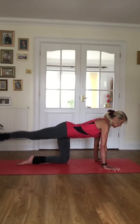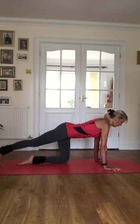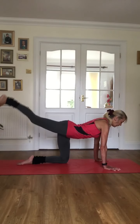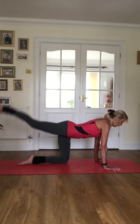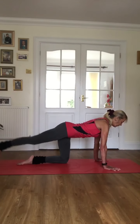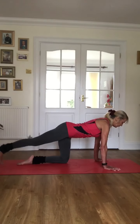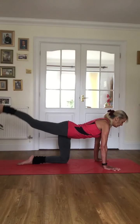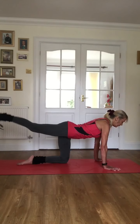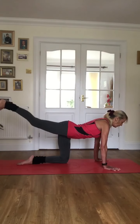Let's go faster: eight, seven, six, five, four, three, two — eight more: seven, six, five, last four, last three, two — hold one. Pulse for eight: eight, seven, six, five, four, three, two — eight more: seven, six, five, four, three, two — and hold.